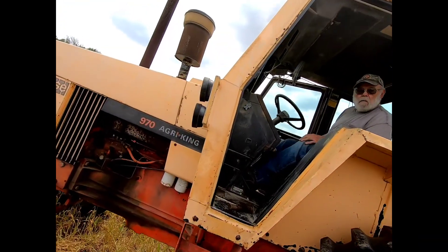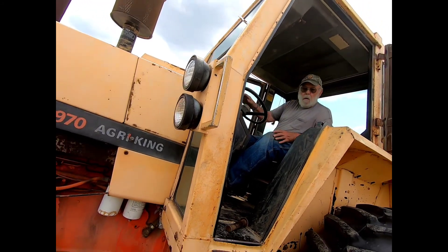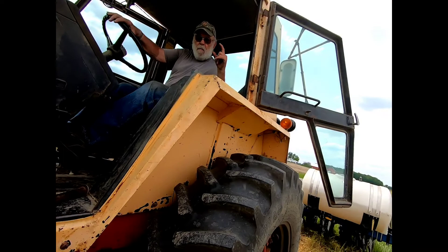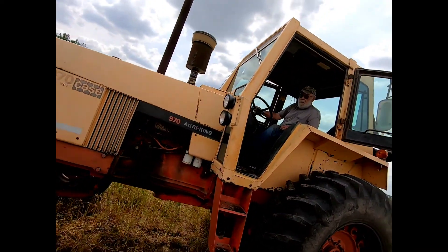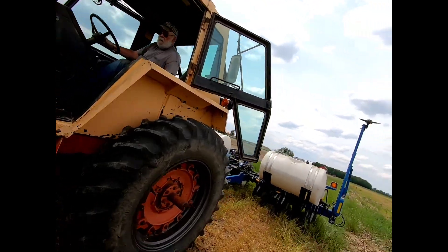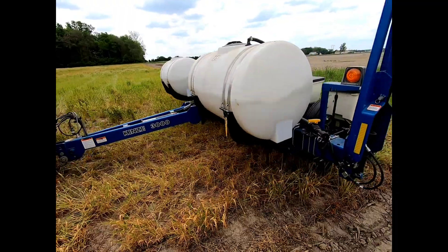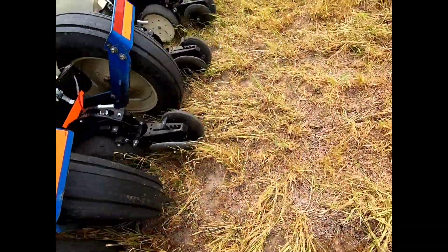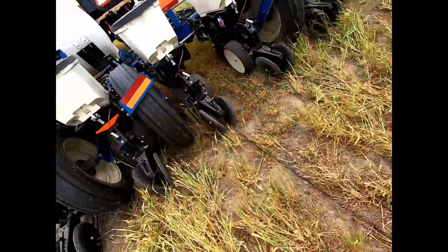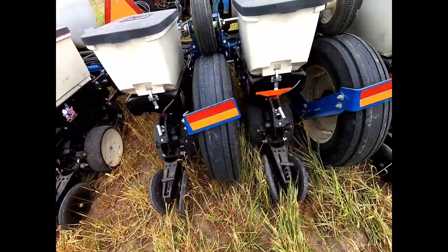We're in very much of a trench there, but it's going to be hard right here until you get up there. See how deep that is? Probably not very deep right here, but once you get up in that sand they'll start going in. Seeds are on top of the ground, so we got to deepen her up.